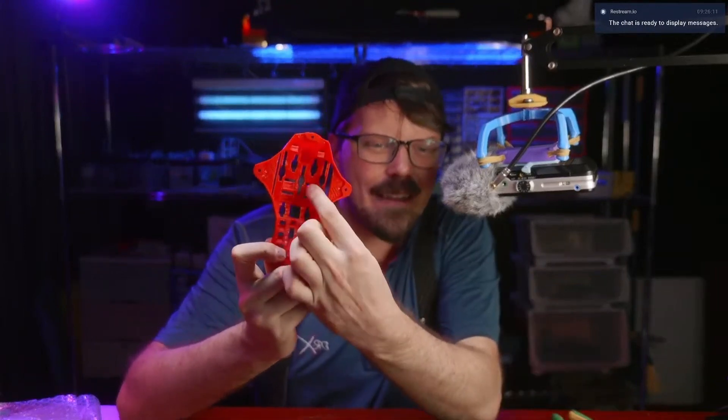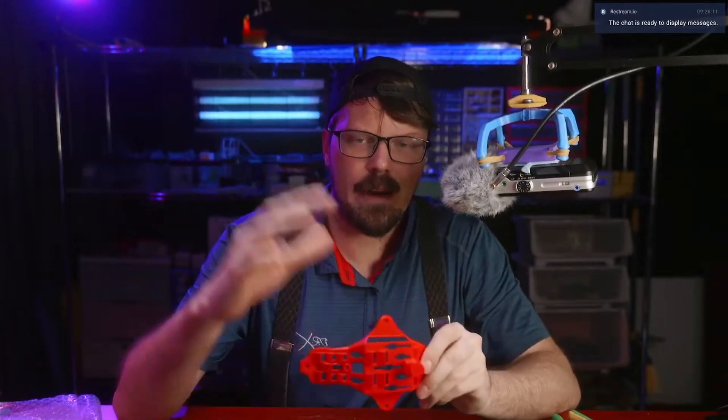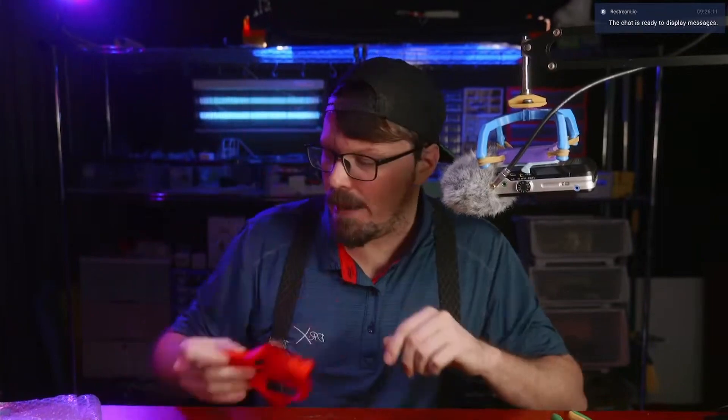This is a pretty complicated print and it takes supports really well. You can see the little white dots where the support removed. You've got to find the perfect height to make sure you're not sagging too much, and of course it doesn't bind to your print — that's happened before with other filaments. But this stuff is incredibly strong. I printed this in super light mode; it's not meant for maximum strength.